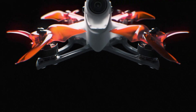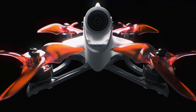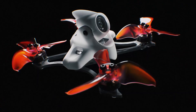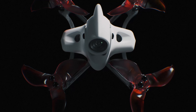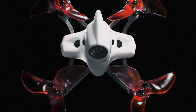In an effort to create various flight experiences for pilots of all skill levels, the engineers at EMAX have taken the TinyHawk II platform and reshaped it for maximum outdoor performance. The result is the TinyHawk II Race, a micro-outdoor racing drone with incredible speed and power for a quadcopter in its class.